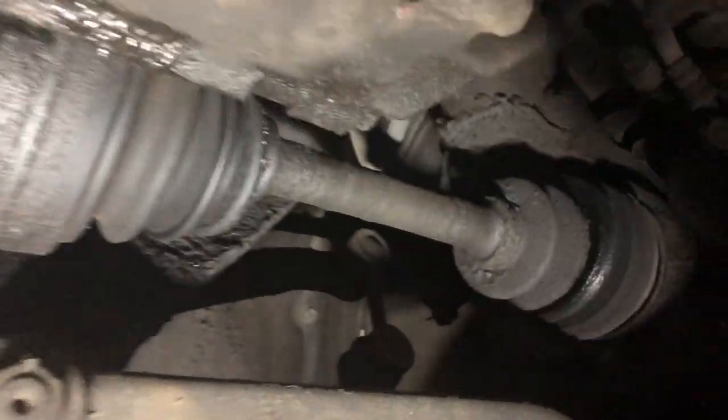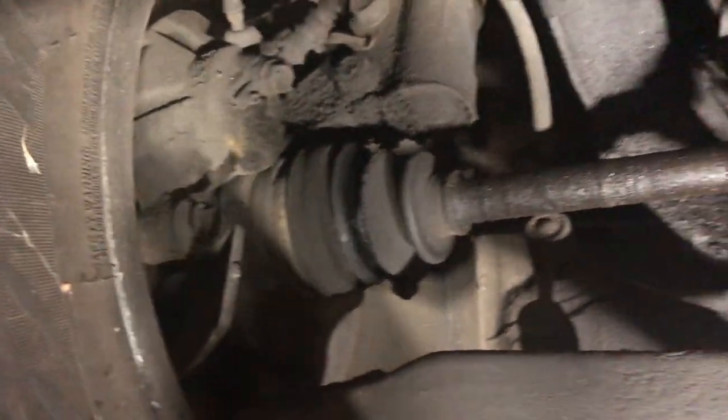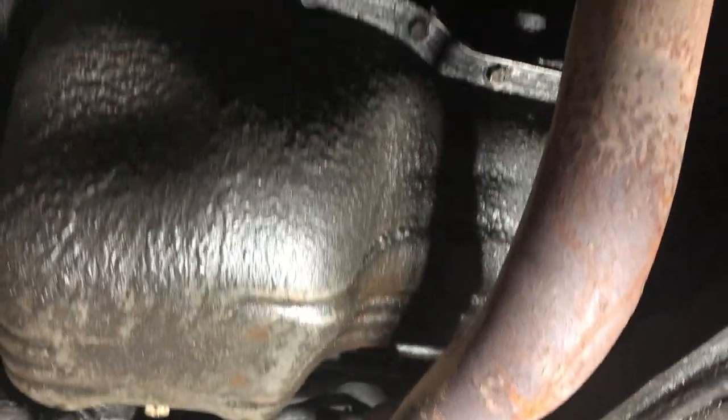Got a couple of ripped CV boots. Those are going to have to be replaced, and lots of clean up.